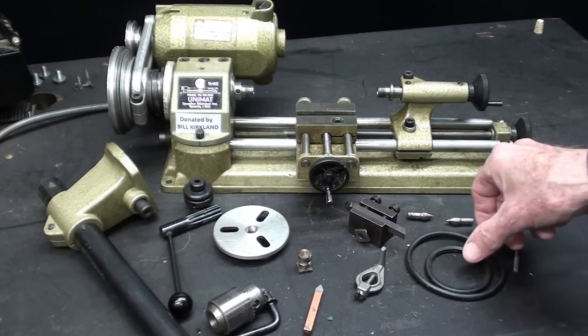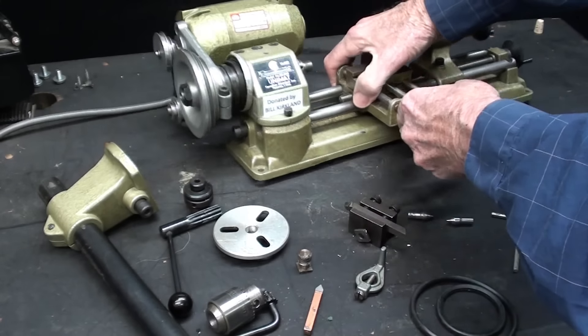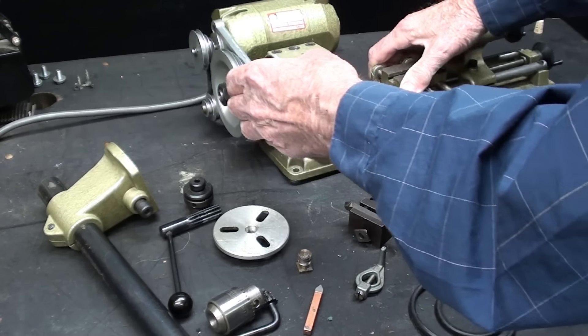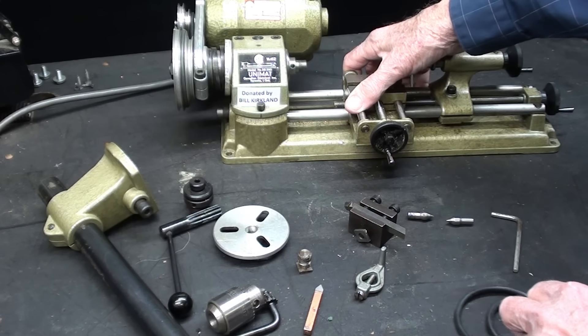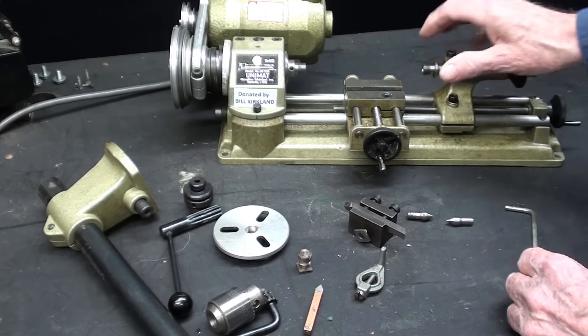Let's run through this real quickly. Two belts were included, although there are already belts on here — I'm glad to have some spares. There were several Allen wrenches included as well. Remember, everything is metric on this machine.